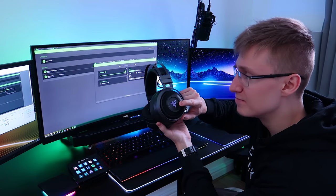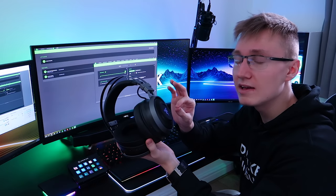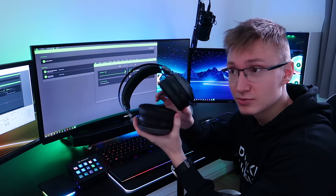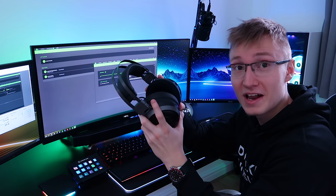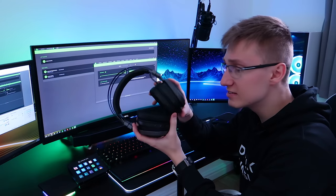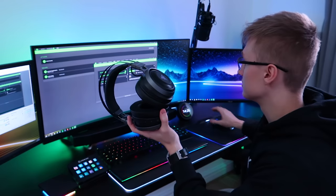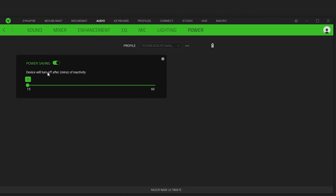The LEDs are very, very dim, but that's not necessarily a problem — having lower brightness LEDs will preserve the precious battery life. I don't know how the battery life is going to be on this thing, given Razer Hypersense, RGB and everything. Hopefully it's going to be as good as my previous pair of headphones. But I'll let you know in the full review.